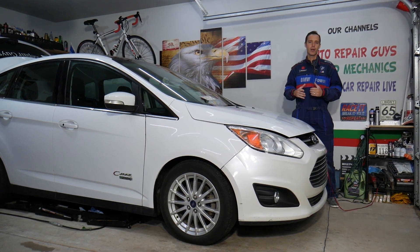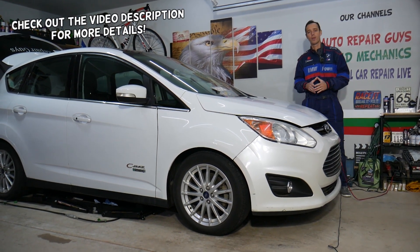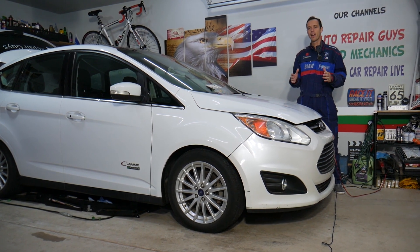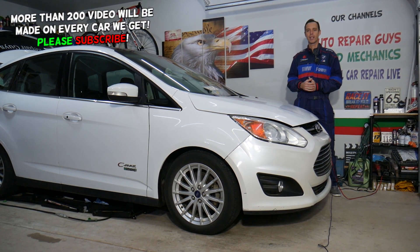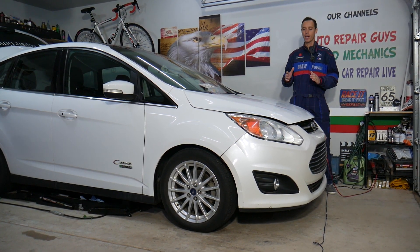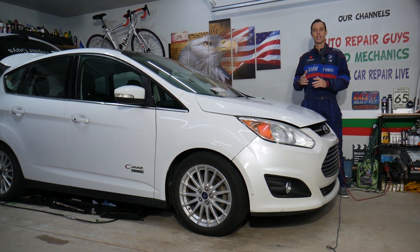Hey guys, welcome back to Electrical Car Repair Life. Thank you for watching and subscribing to the channel. Today will be a super helpful video for any of you with a Ford C-Max who need to find the relay for the hybrid battery motor. Stay with us — we'll explain where it's located step by step. This should work on Ford C-Max Hybrid or Energi from year 2012 to 2019.